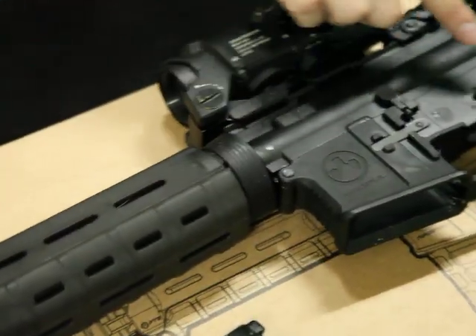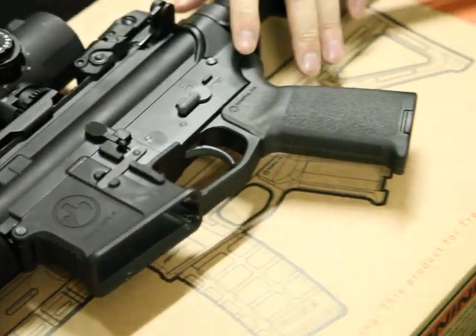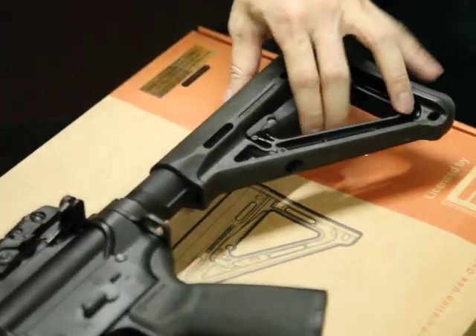Moving to the grip, it's also PTS. And the stock is also a PTS MOE stock, so you can see I can use it as well.